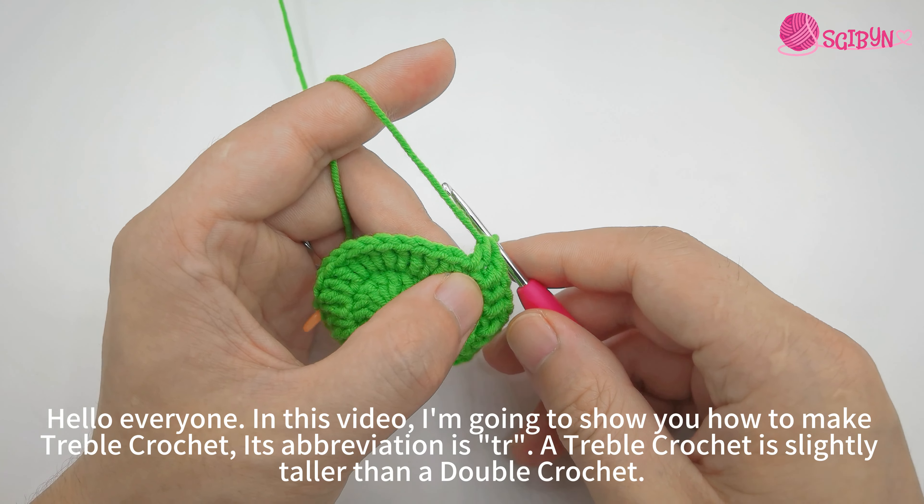Yarn over and pull through the first two loops. Remaining three loops on hook. Yarn over again. Grab the yarn and pull through the first two loops. Remaining two loops on hook.